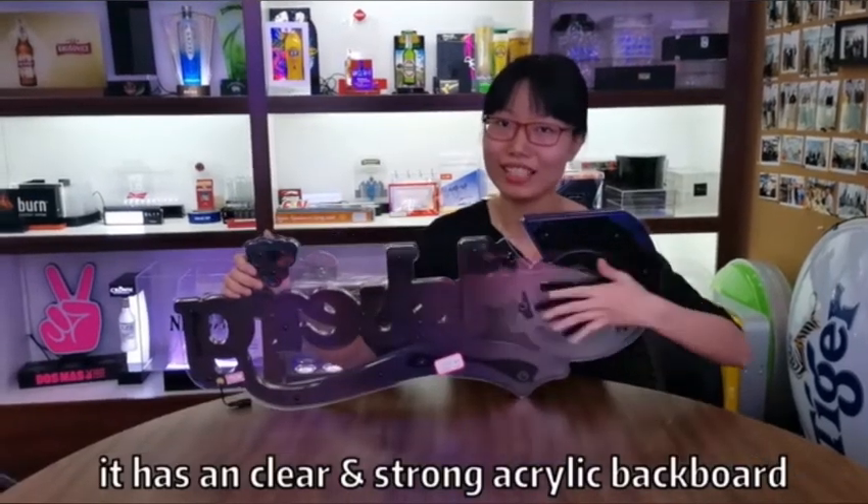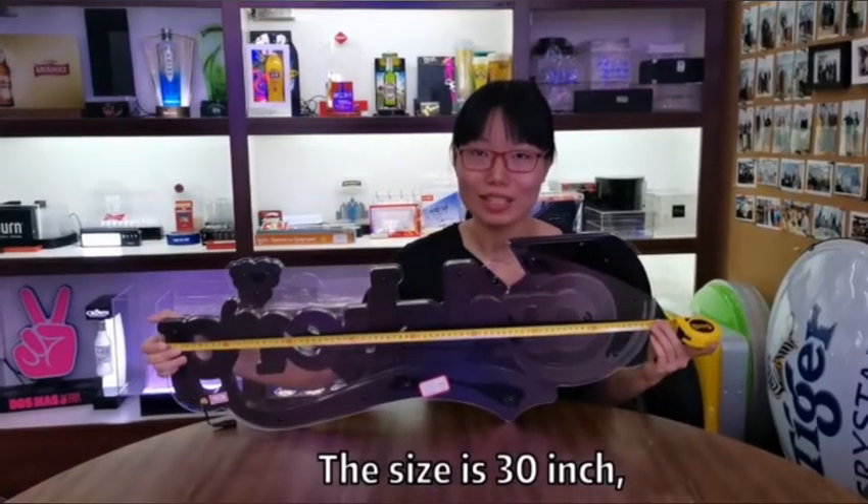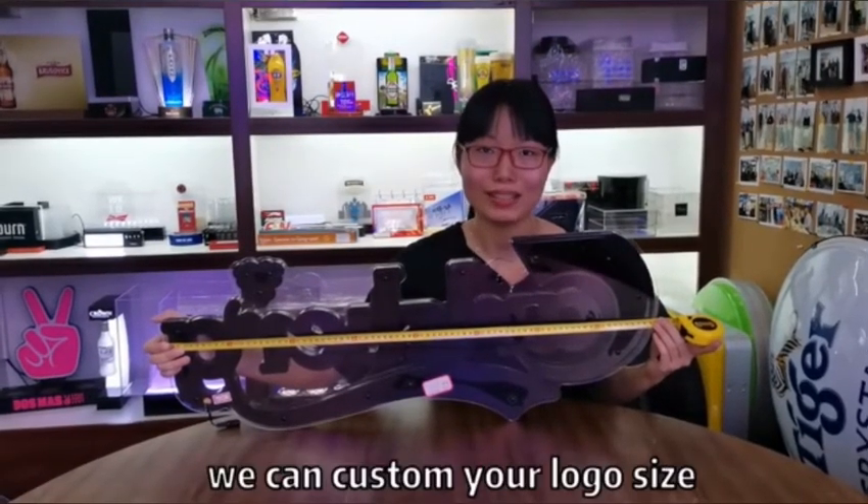The acrylic blackboard is very clear and strong. Look, the sign is 30 inch. We can customize your logo size.